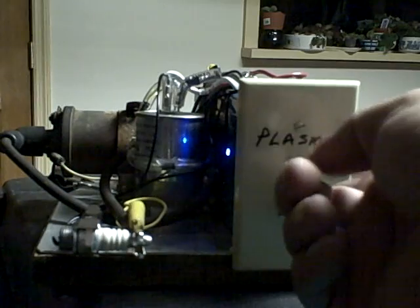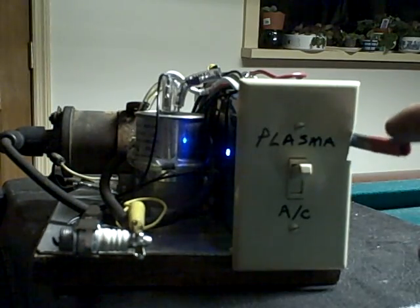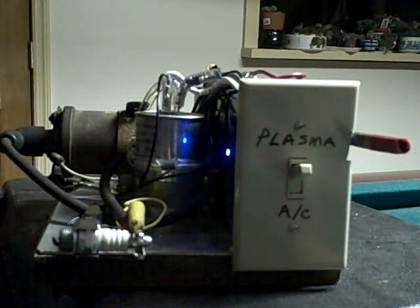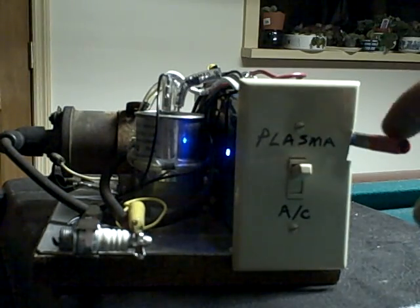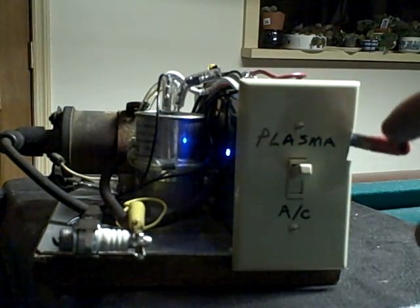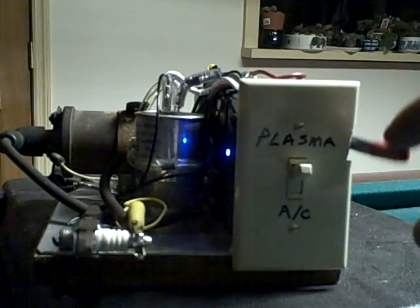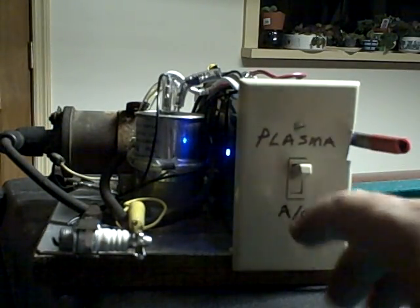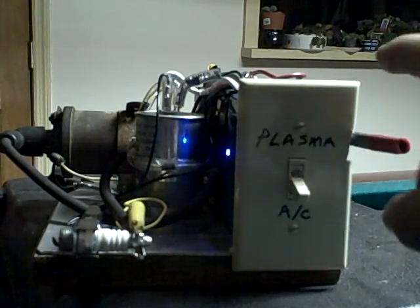Now we can turn on the AC — that's the plasma. We get about 10 or 15 hits before we get the big poof, but it's pretty good. Every once in a while you get that big poof.